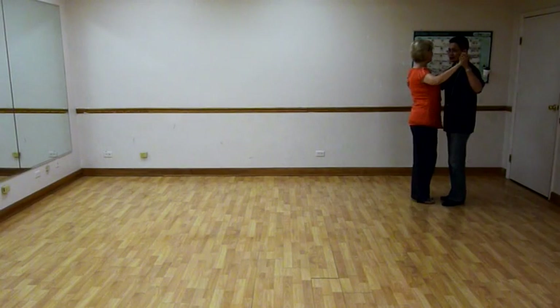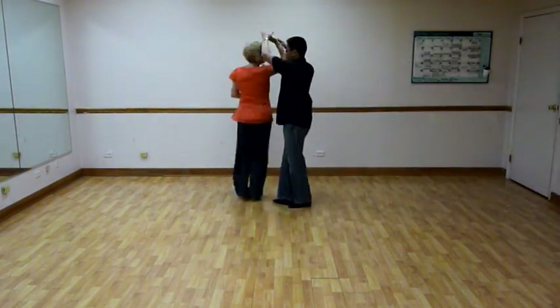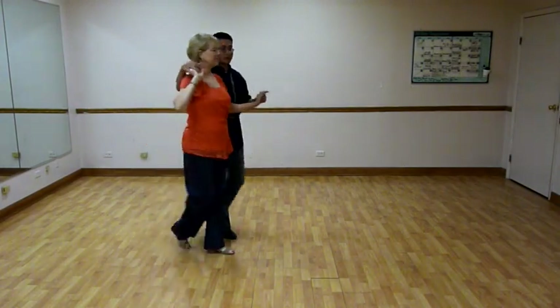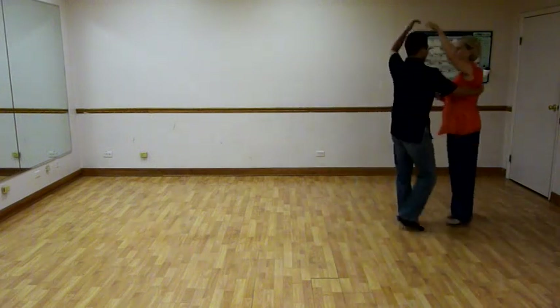We did quick, quick, slow, prep, lady, turn, slow, side by side, quick, quick, slow, basic, quick, quick, prep, prep, turn, and slow, catch.